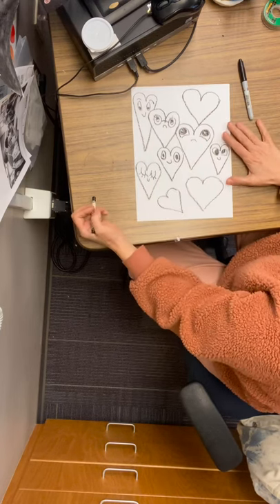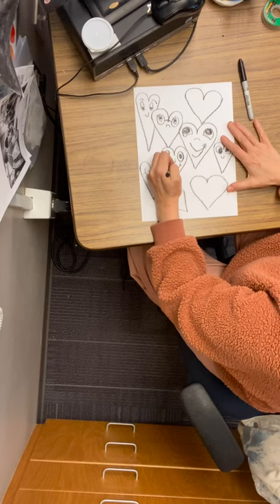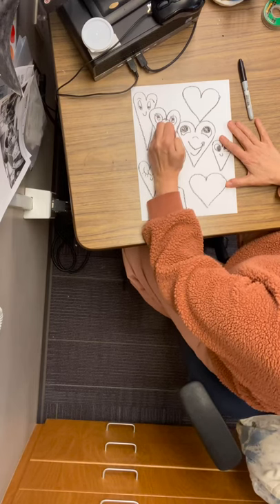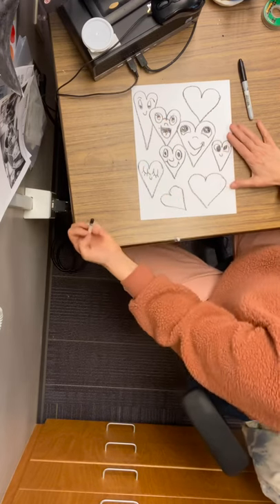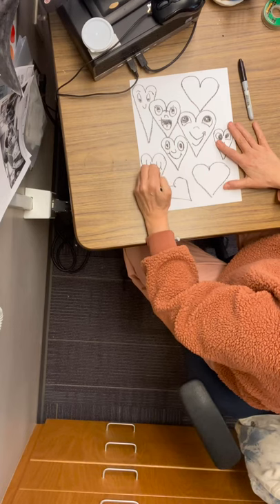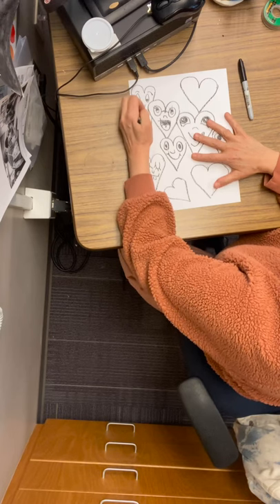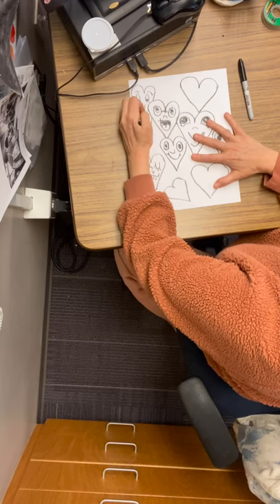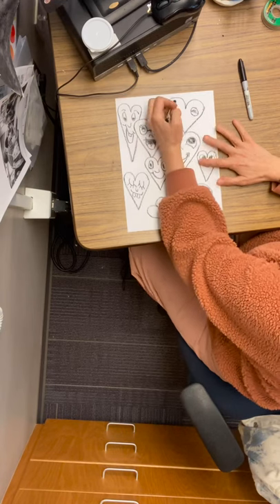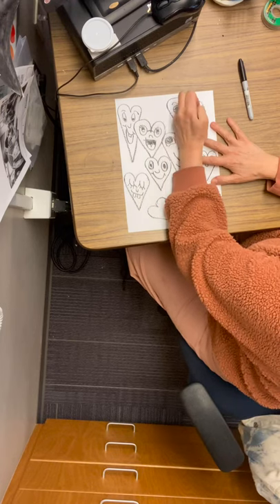Now let's get to the mouths. Mouths can be funny — these hearts can be talking to one another. They can just have a big smile, they could be laughing, sometimes you can see the tongue when they're laughing, maybe they have big teeth, maybe they have one tooth. But they're supposed to be silly and fun. This is an idea sheet, not a copy sheet — you can make them any way that you want. Just have fun with it.